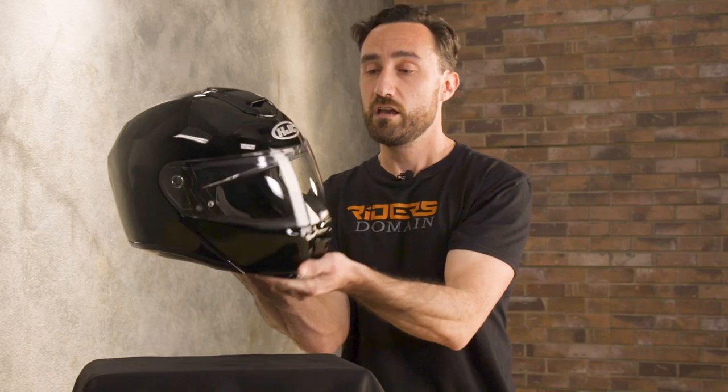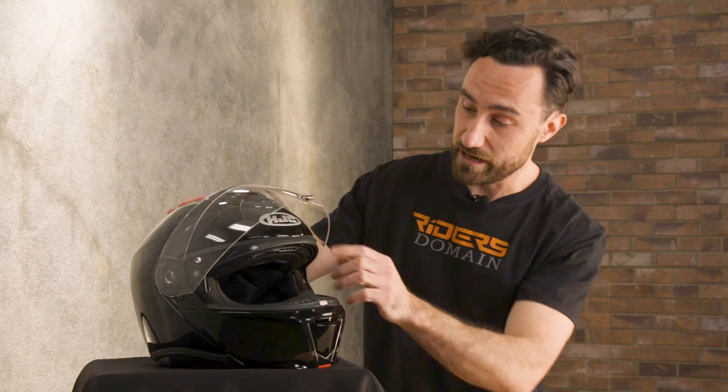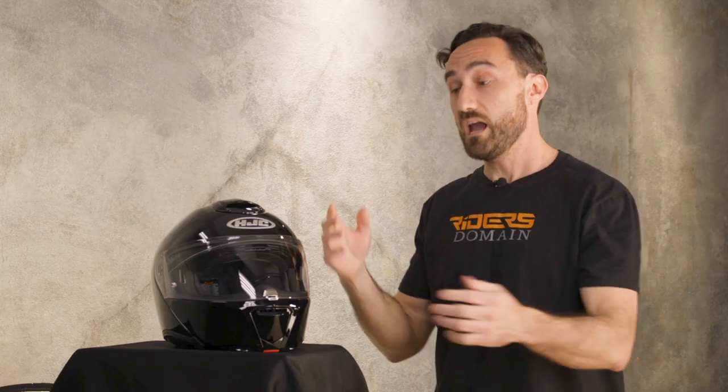Some additional touches on the RPHA 90 include a sure seal setup out front here. When you open the main visor, you'll see that you get a nice gasket around the eye port that really creates a tight seal against anywhere that noise, dust, water, or anything might get in. And you also get a shield lock out here on the front.